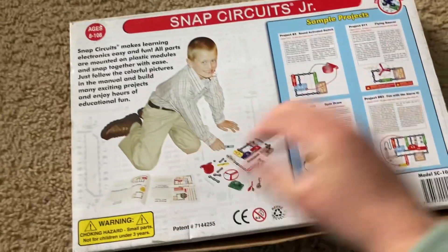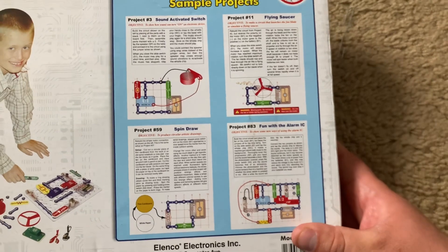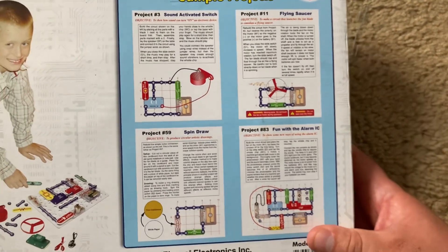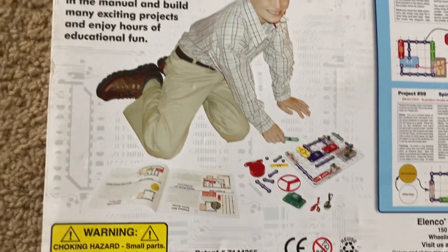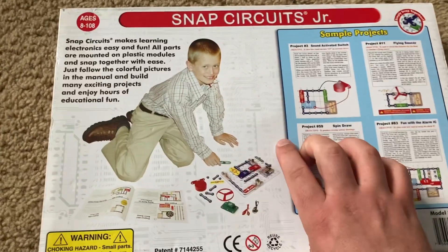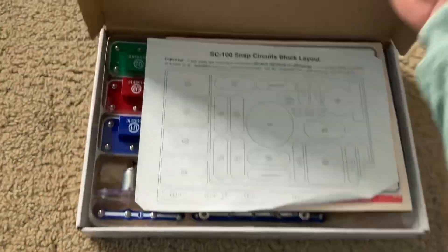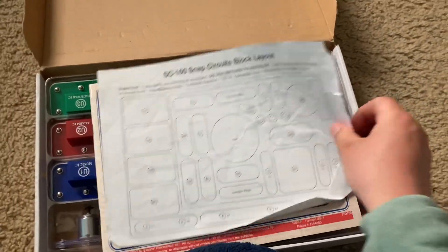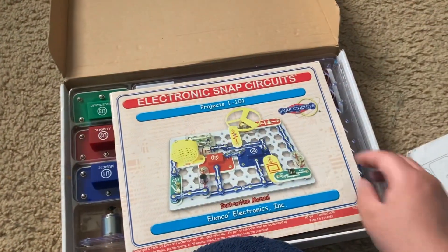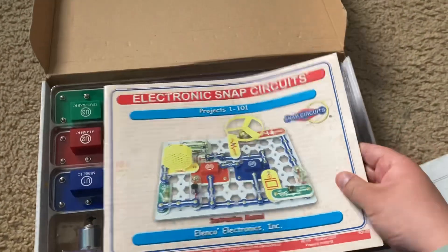Here's the back of the box and you can see examples of the diagrams that the instruction manual will show so that you can build the projects without difficulty. Here's a boy experimenting with his kit, and when I open the box, here's a paper that shows the layout of the parts, and then you also have a single instruction manual.